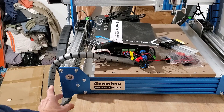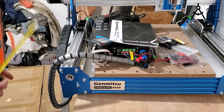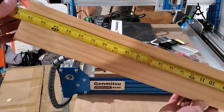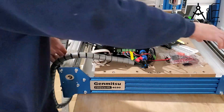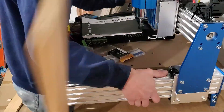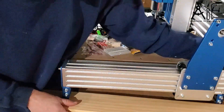The machine hung off of my 24-inch workbench in either orientation, so I did some measuring and figured out that a 26.5-inch long piece of wood would give me support so it could stick out over the edge of the table and basically be level.